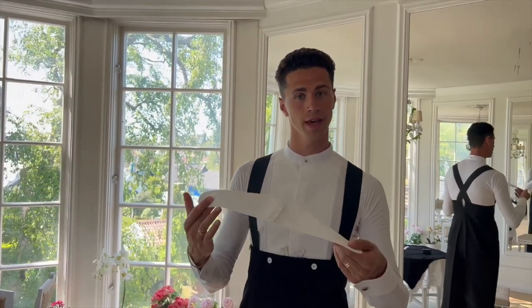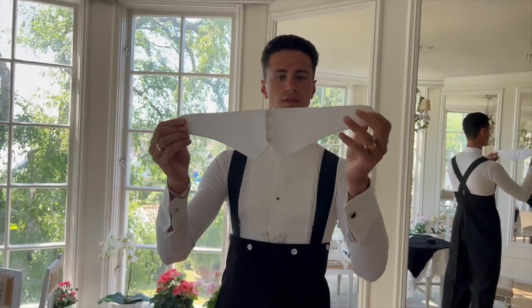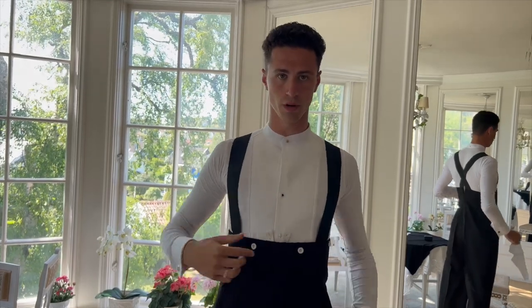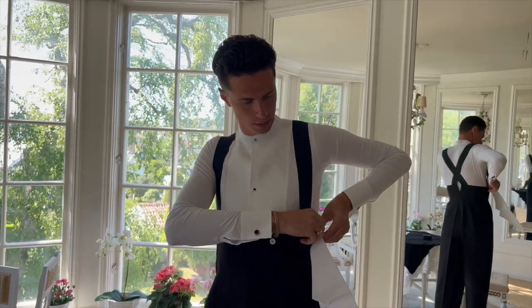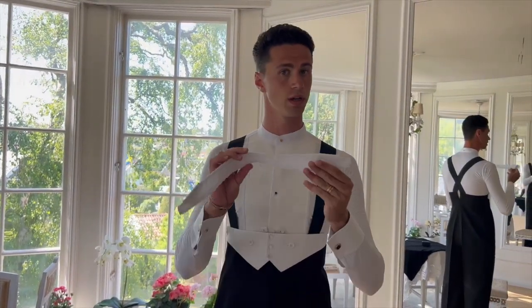Now we come to the belt. This belt, as you can see, has four holes and we need to put it through the four buttons on the pants. It's pretty easy.